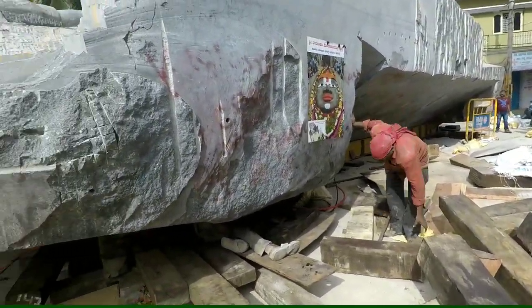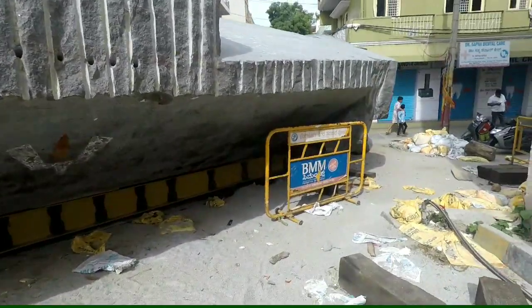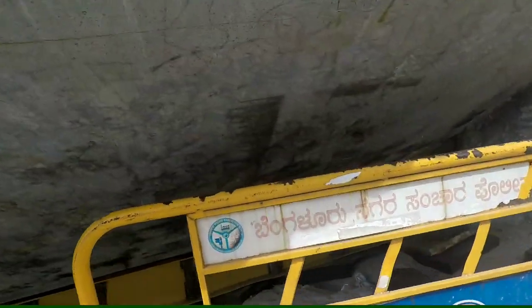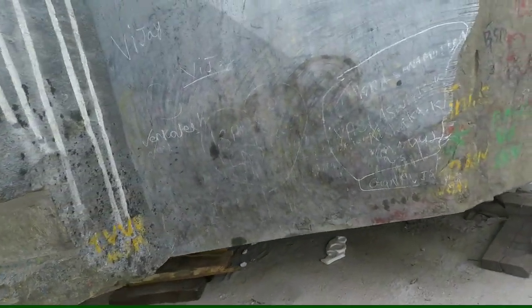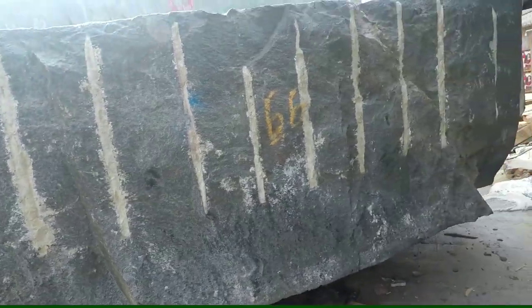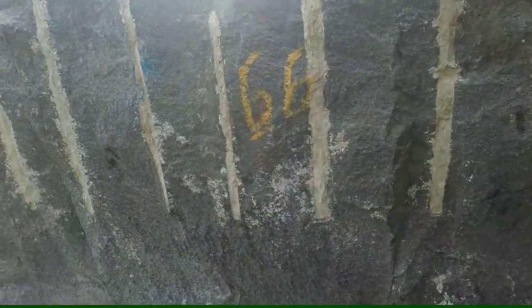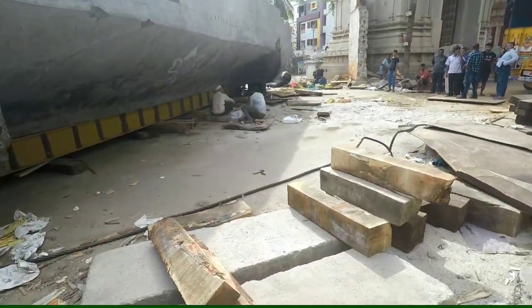It has been shifted towards the temple. That's the metal frame. All the seven bags and wooden blocks have been kept aside. You guys can see it's almost inclined — it's almost shifted towards the temple. The front of the statue is almost inside the temple right now. You guys can see it.